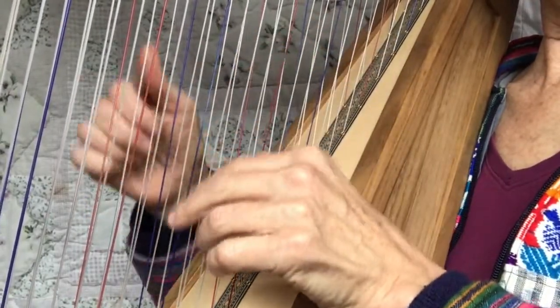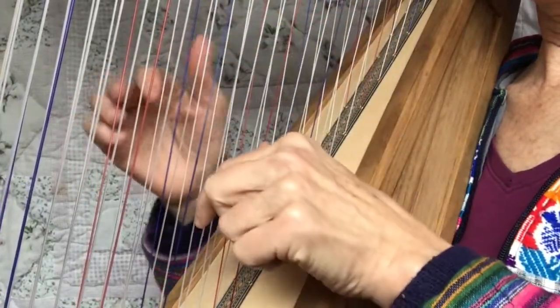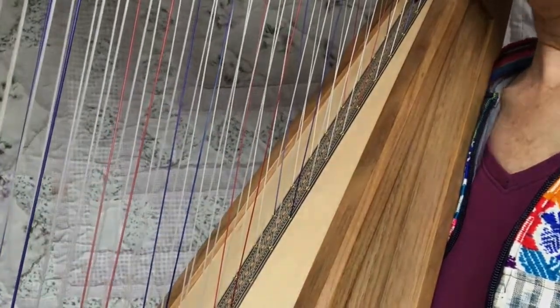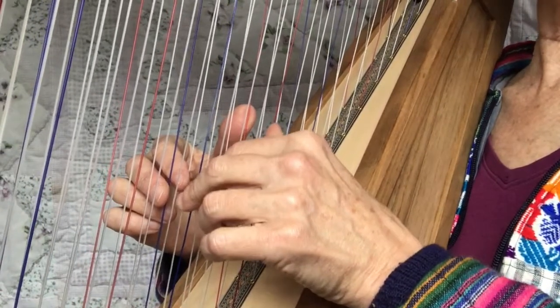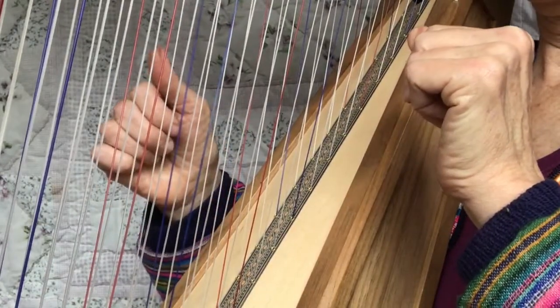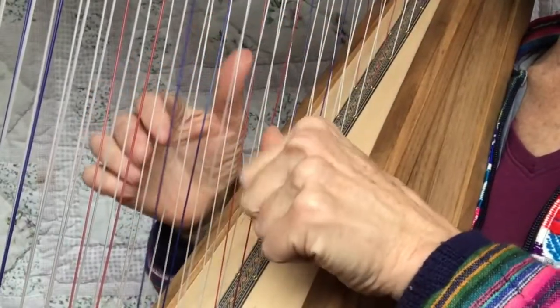Let your hand be relaxed like mine is, lifting away a little bit. Now another thing you can do is the opposite — contrary motion, up and down. Once you've got that you can repeat them. Be sure to close into your hand.